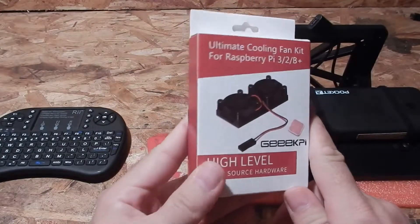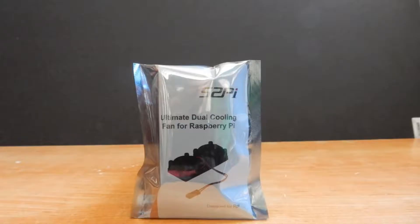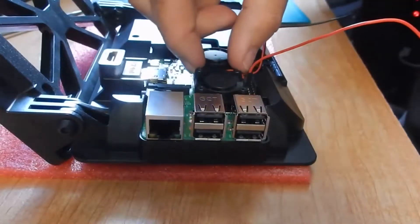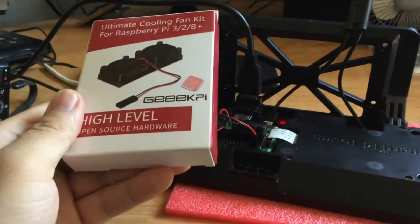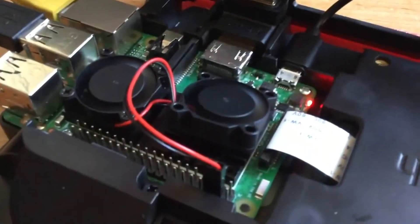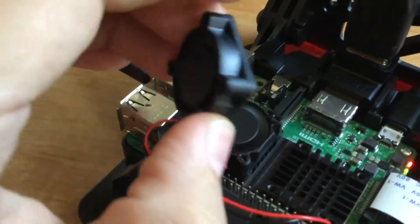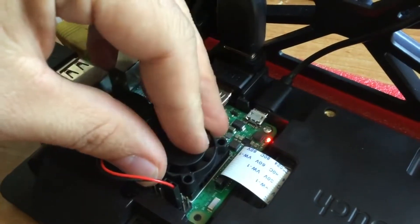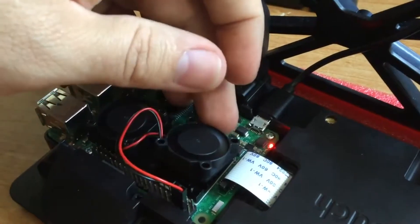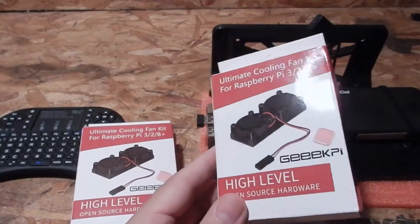This is a follow-up video to the one I did with the dual fans and heatsink for my Raspberry Pi. In that first video I did the unboxing and then installed it. I had an issue with one of these fans vibrating and it was very loud — I recorded it with my iPod. This fan is bad, that one is good. This one vibrates a lot.